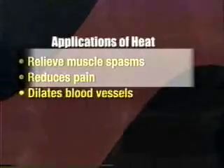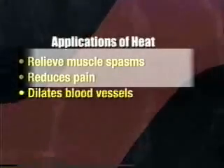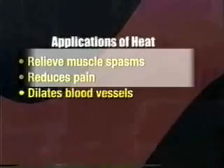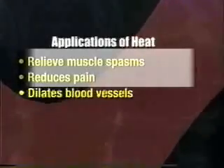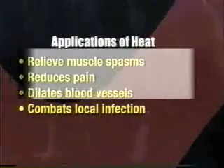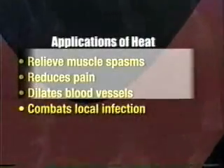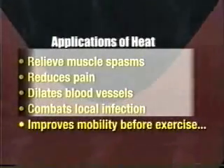Warmth can dilate or increase the size of blood vessels — that's called vasodilation. This vasodilation helps bring the blood vessels closer to the surface, which provides nutrients brought along in the blood and oxygen, and can remove waste products. Another reason why heat might be used is to combat local infections by helping remove harmful wastes, and it improves the mobility of an individual before exercise periods.